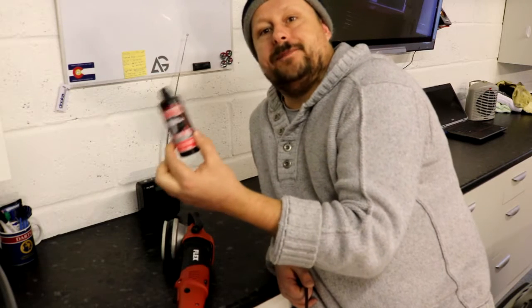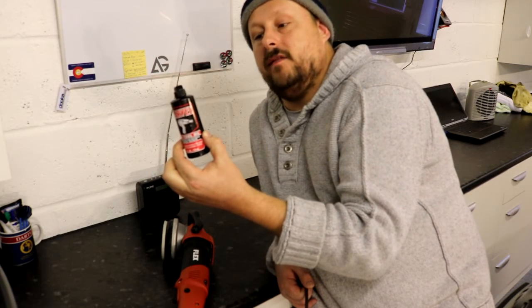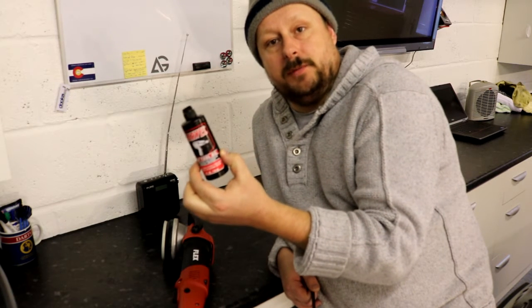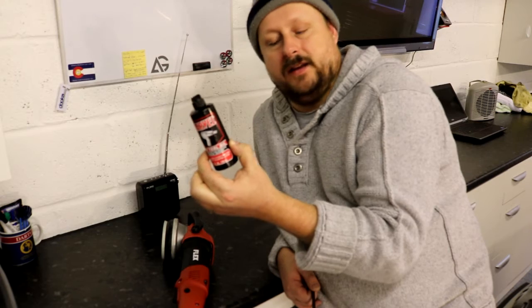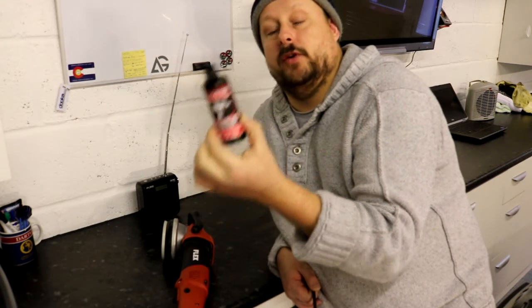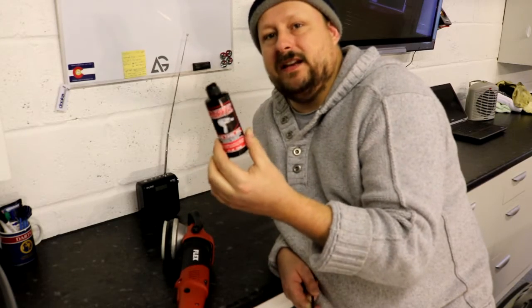To do that I use this Marvel air tool oil, which you can pick up from reputable sellers on eBay for very little money. I think it's about five or six pounds for this four fluid ounce bottle, and that will last your lifetime. You need to use very little of it.